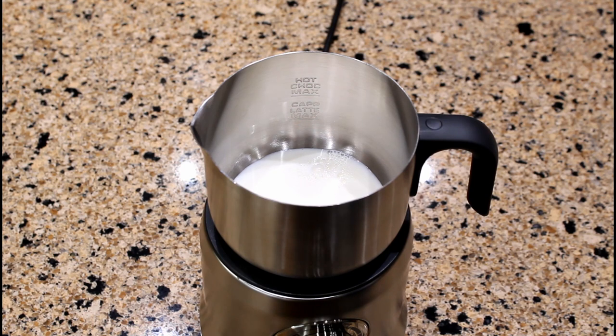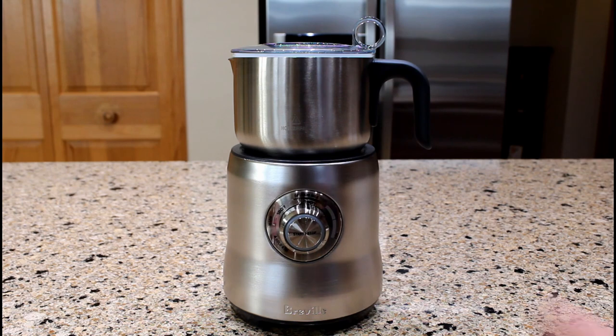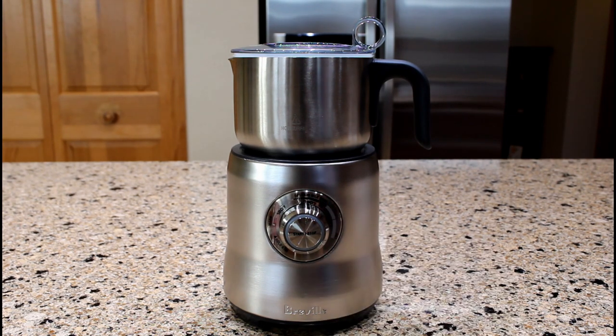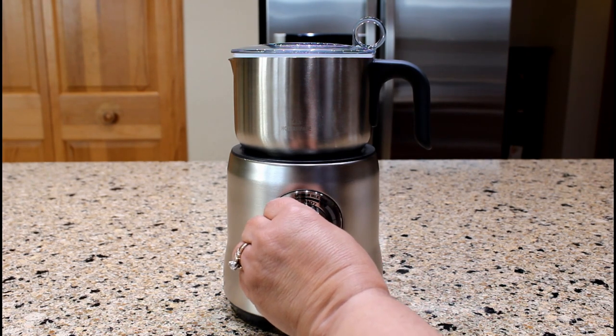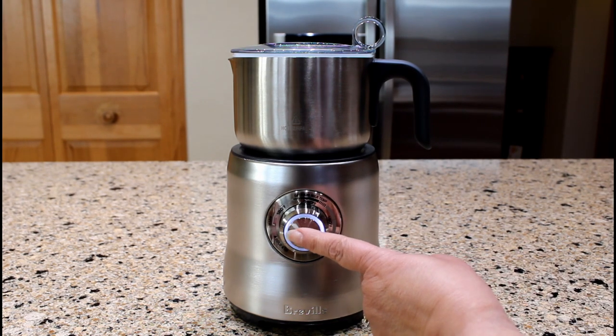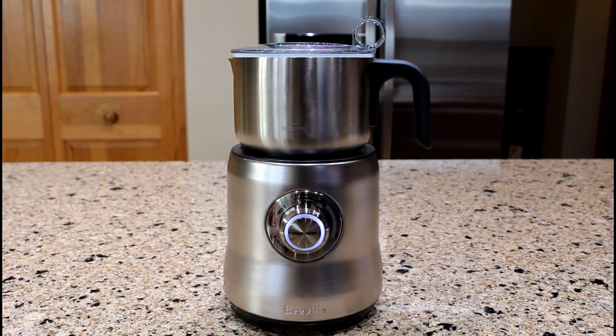Cover the milk jug with the lid and make sure it is securely attached. Turn the start-stop dial to your desired temperature. Whether you plan to froth milk for a latte or cappuccino, select the temperature within the optimum milk temp range — I normally select the temperature just over the 140 degrees Fahrenheit mark. Press the start-stop button to start the frothing process.